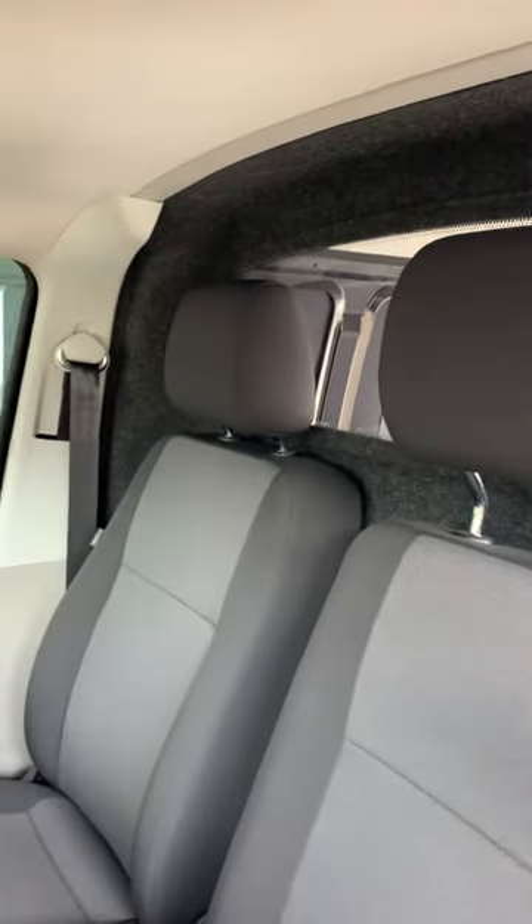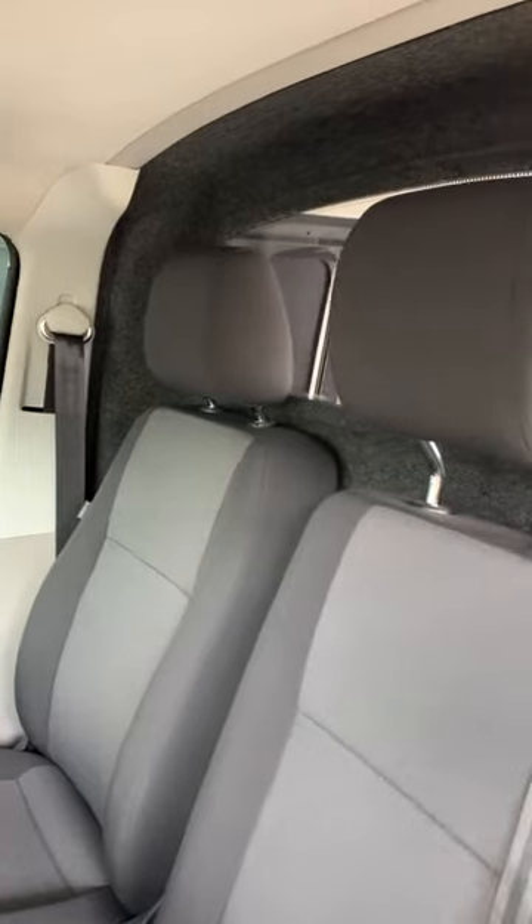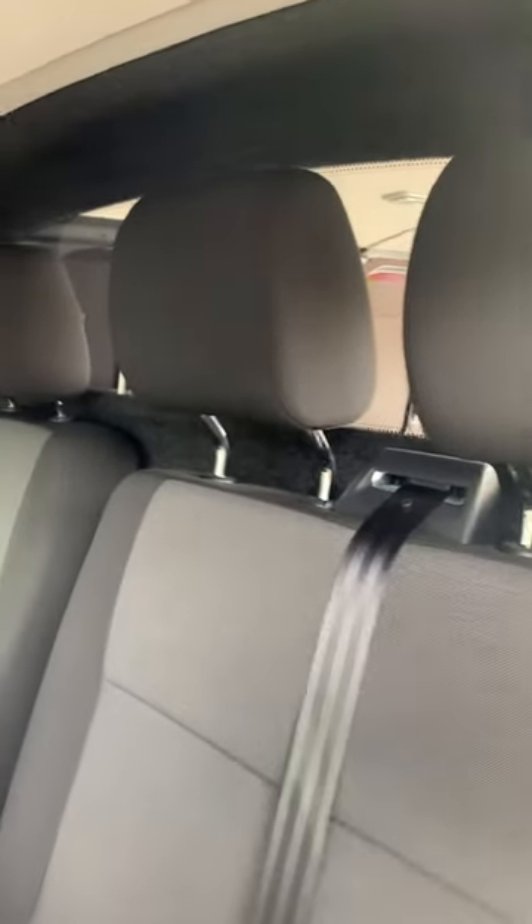The fabric lining on the driver's side is great for insulation, sound deadening, etc. If you need any more information,